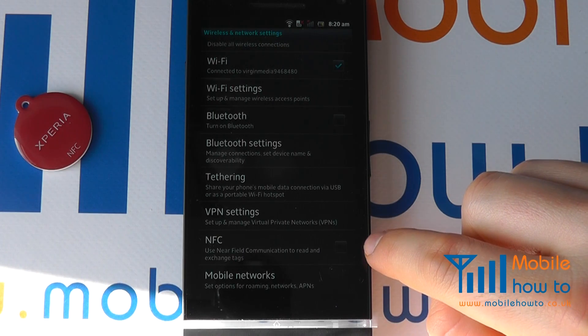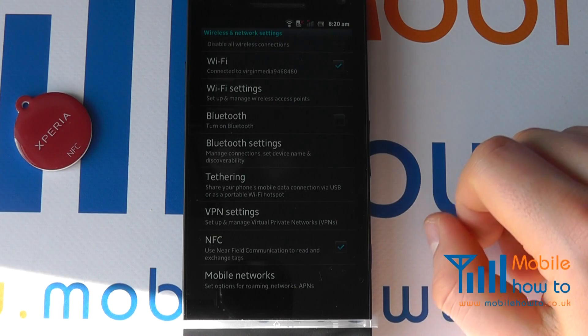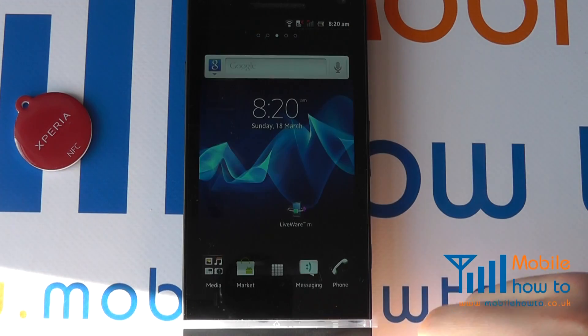We can see here that the checkbox is not ticked, so we need to tick it to switch it on. Proceed back to the home screen.